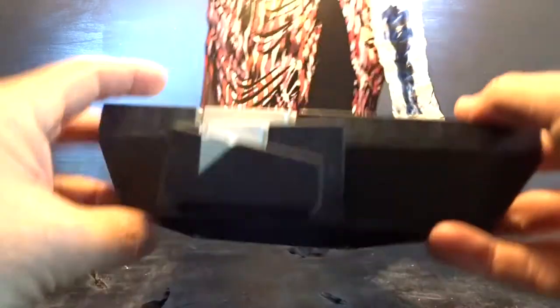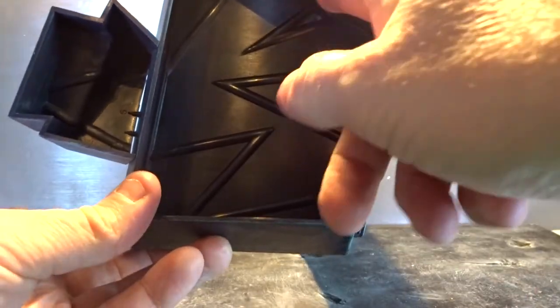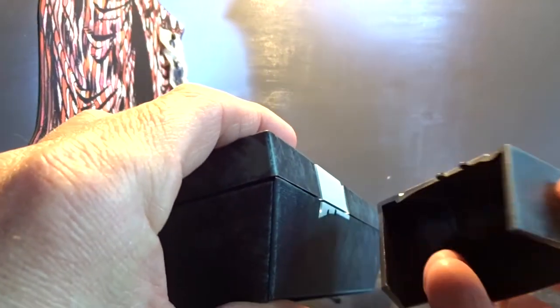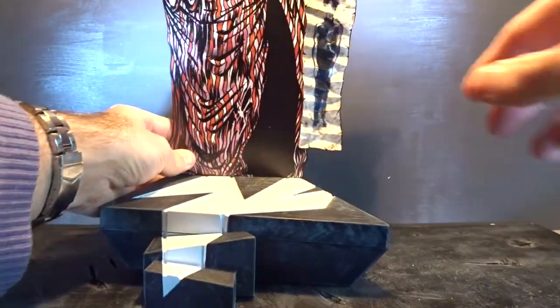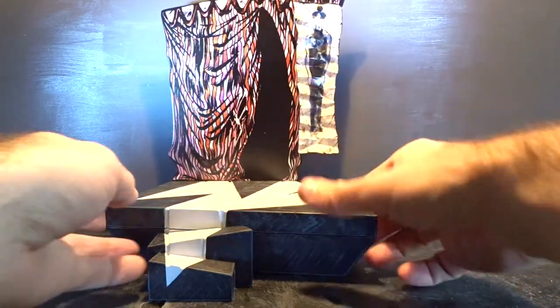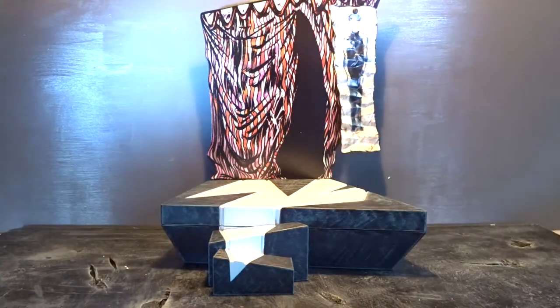First, here we have the huge base for the figure. The base has to be assembled when you get it, but it's easy since all the parts are numbered. Just two pegs and two holes, and they fit tight together, so no problems. Then we have a backdrop and a poster of Cesare in the back — very cool looking base.